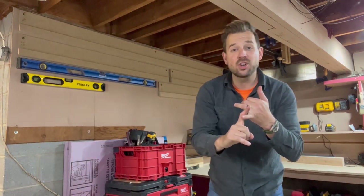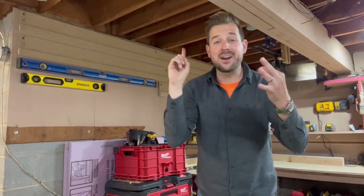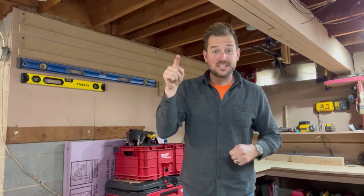If you like DIY track saws, if you like shop organization, if you like keeping your own money and not spending thousands of dollars, and you like YouTube videos from a middle-aged white man in a grungy basement, then this is for you.